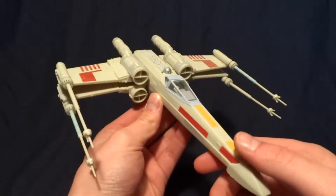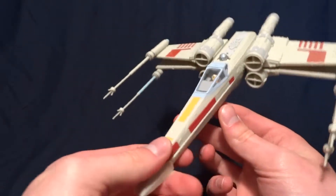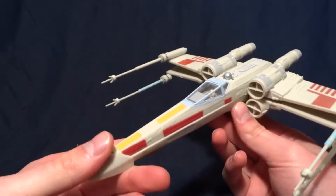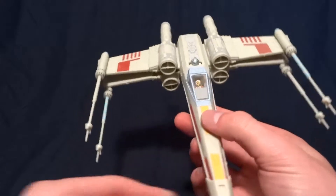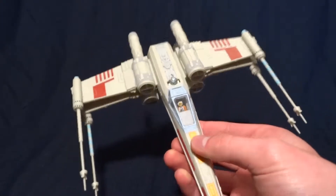Hey guys, what's up? It's Rygar the Destroyer and today we're going to be taking a look at Revell's Snap-Tight line of Star Wars vehicles, and this one here is the X-Wing Starfighter. More specifically, it's Luke's X-Wing.